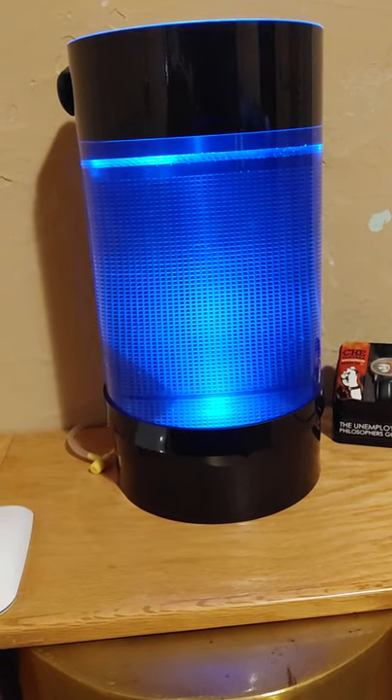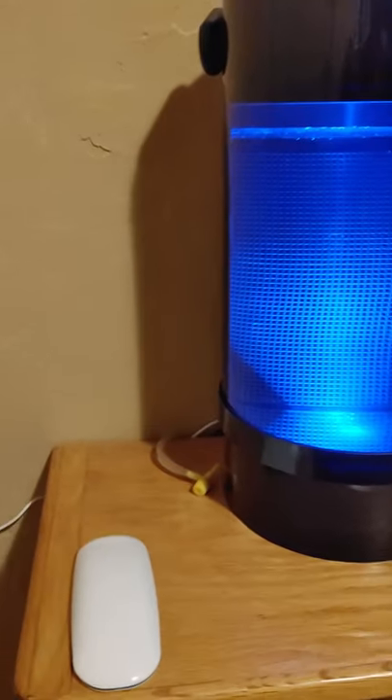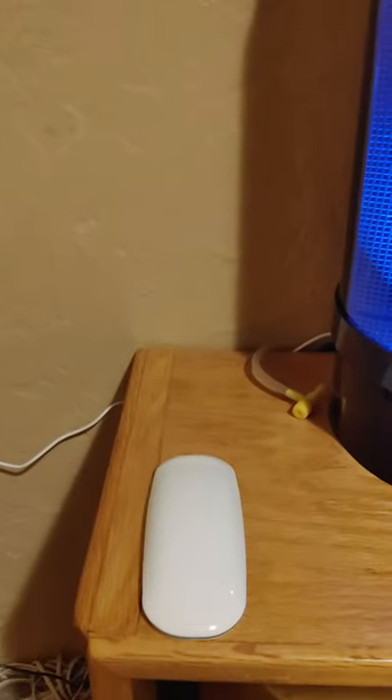This is my Jellyfish Nano Aquarium. It comes with a...